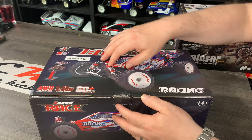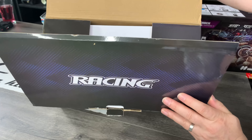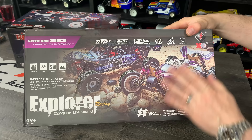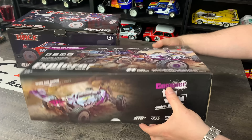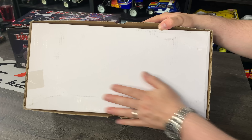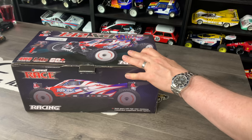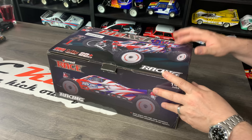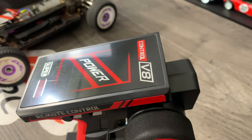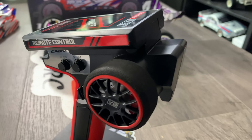One thing I do like is now you actually lift the box open and still get the branding, whereas the previous one was a lift-off lid that kind of looked a bit cheaper — the whole back was just plain. It is part of the experience of whether it feels like you got value for money. In the box you get everything to get up and going, kicking off with the transmitter which has changed quite a lot.